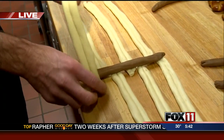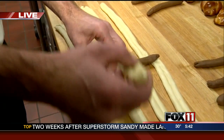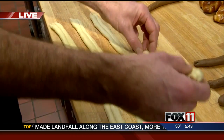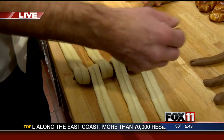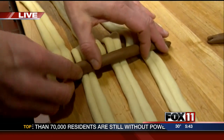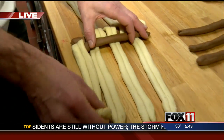So we cross over this way and overlap it without moving the chocolate piece, and do this back and forth. Now you can do this all with one color dough — and that's what we did with the cornucopia — but this one tends to show a little bit better.